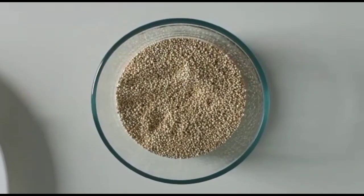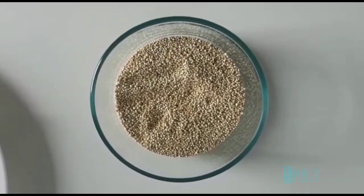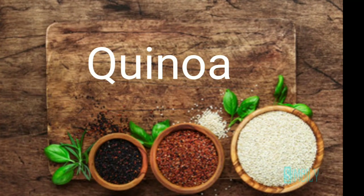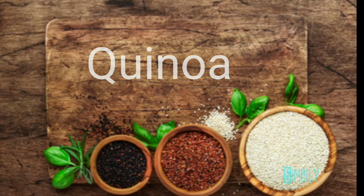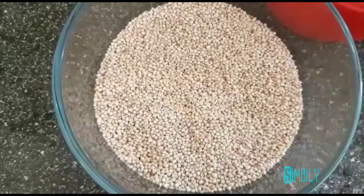Keenva comes in three varieties: White, Red, and Black. This combination is called Rainbow Keenva.